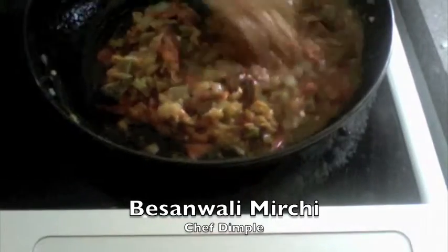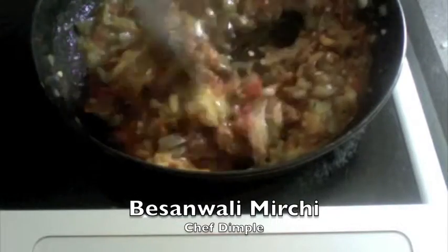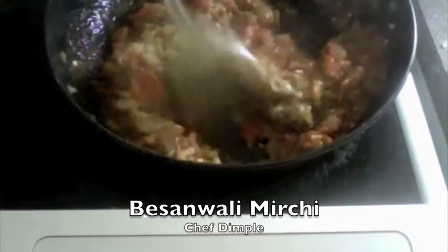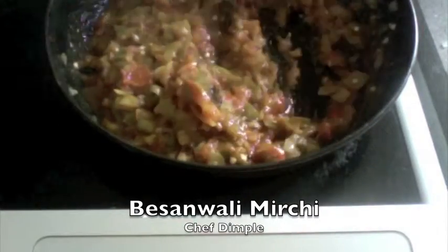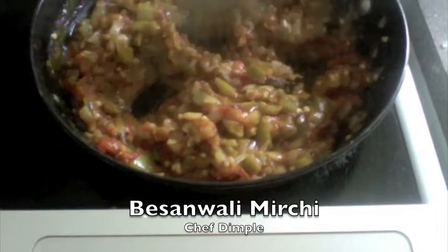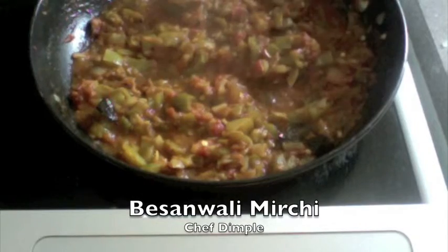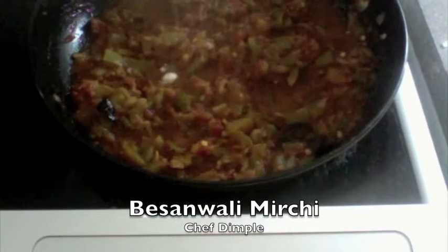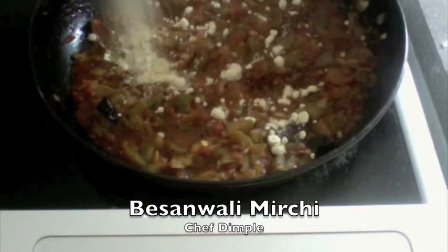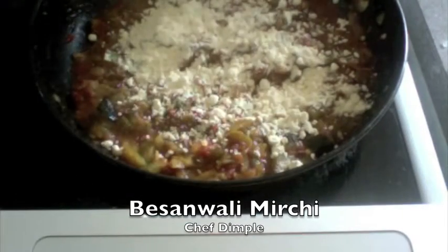We wait until the preparation is absolutely dry and releases all the water. Let this cook on medium flame — this will take about 3 to 4 minutes. Now that the moisture is almost evaporated and it is kind of dry, I am going to add 2 tablespoons of chickpea flour or gram flour. Just sprinkle it on top.